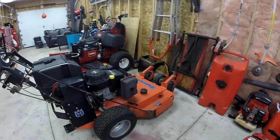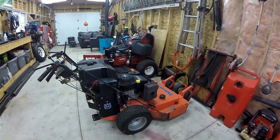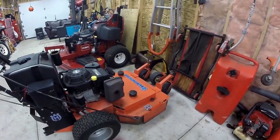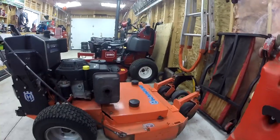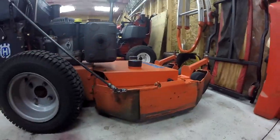Hey guys, welcome back to another video. I've got my 36-inch Husqvarna hydro walk-behind and I've got a few comments about the shoot blockers on these mowers. I did not buy these shoot blockers — they're completely custom made and painted to match the paint color of the mower.